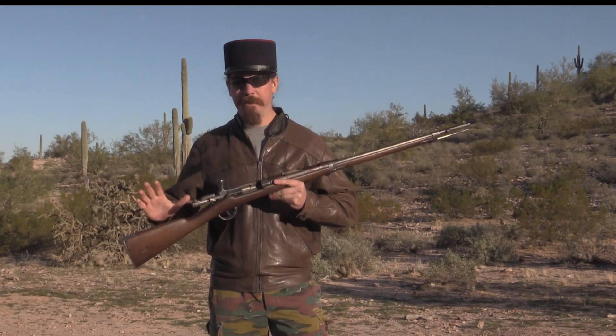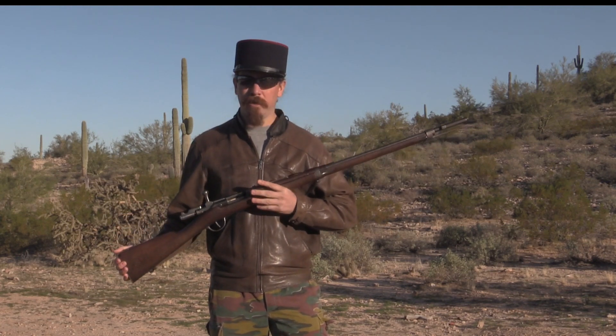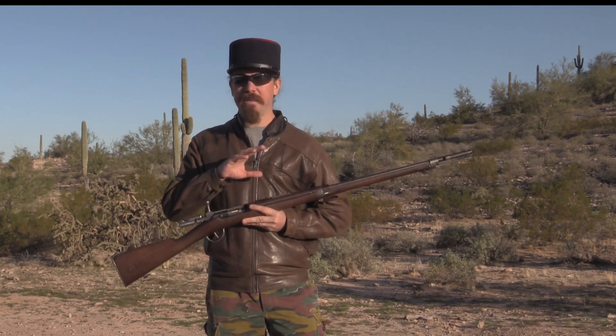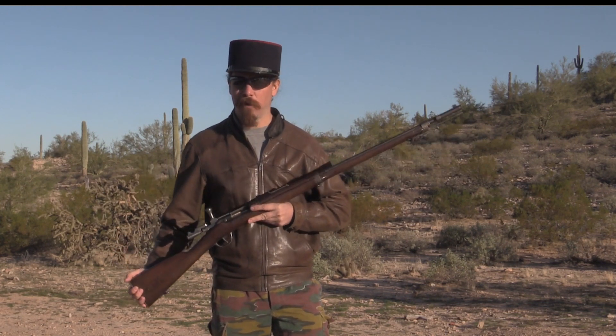The story behind these Gras rifles is kind of cool. What's neat about it is the French never threw away anything, so we can see this great path of evolution through their firearms.